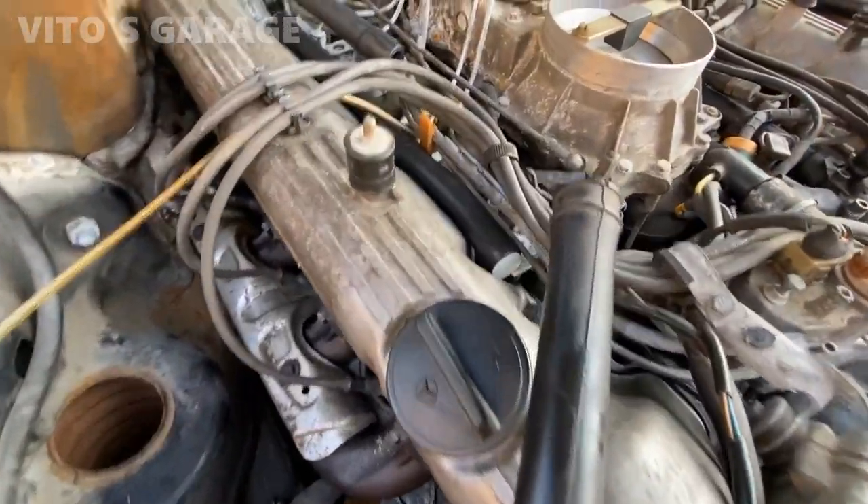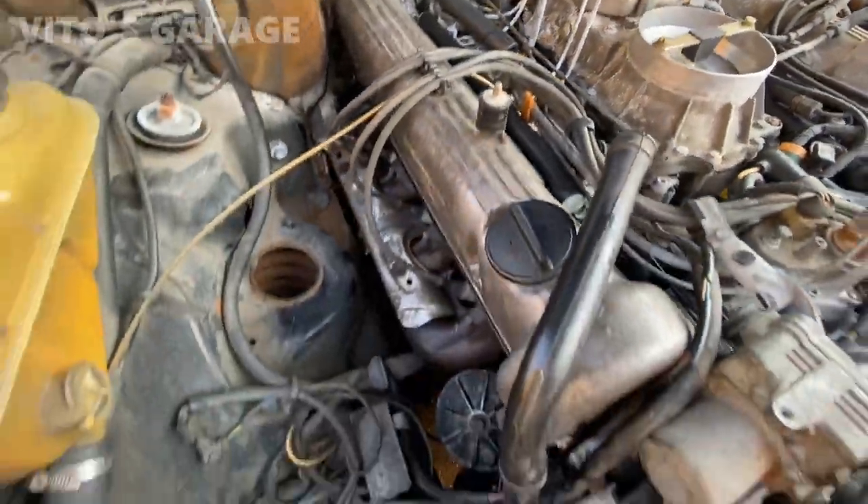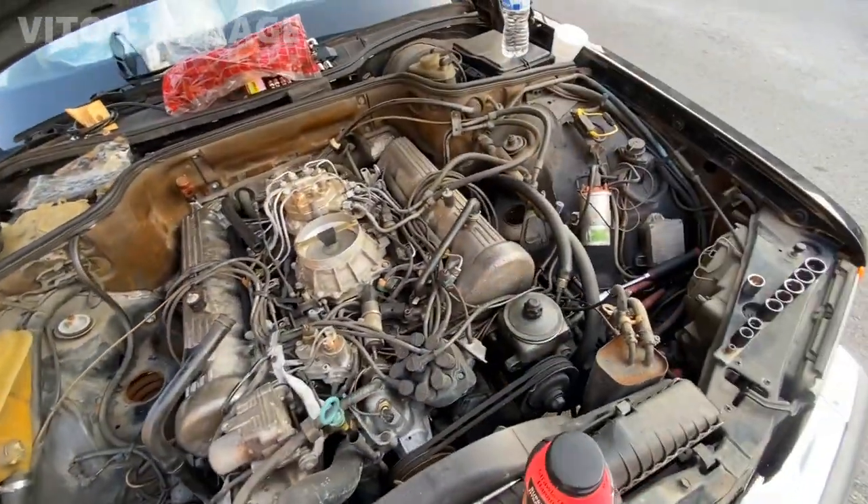Finished this side valve cover. Gasket and hoses. This is brand new hose as well. I'm gonna jump to this other valve cover.